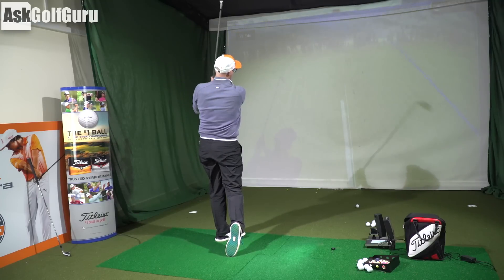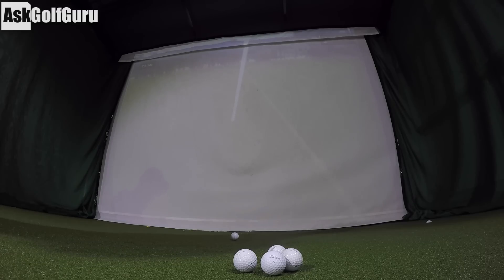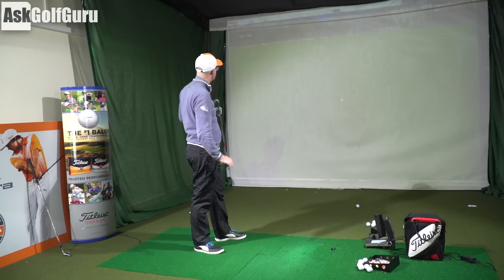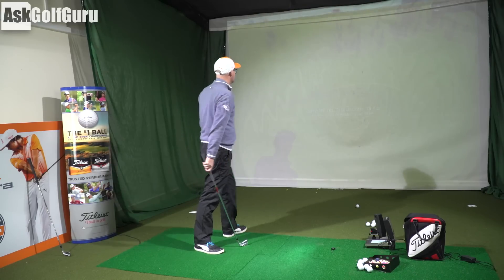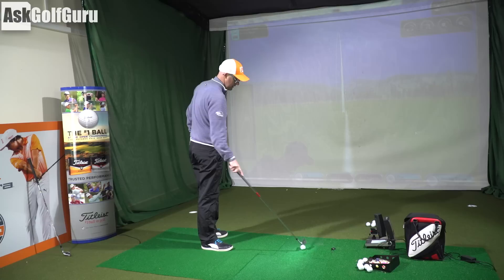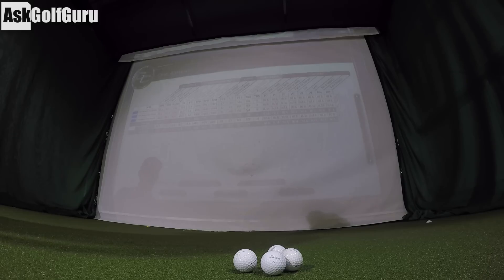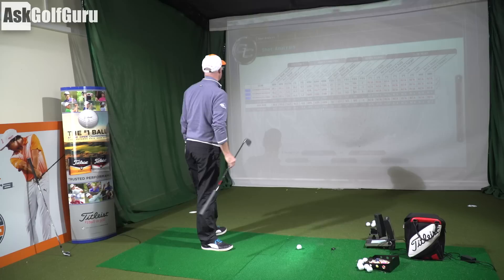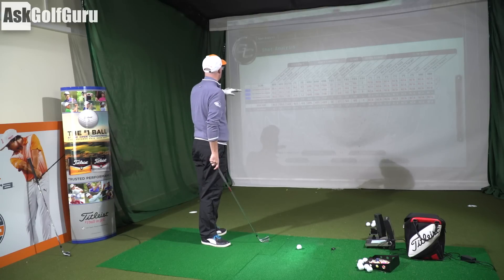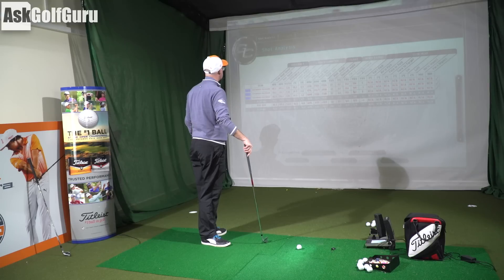What I love with the PXG is it feels unbelievable - it has an amazing feel to it, a different sound, and it does feel very good. That's 167 carry - definitely a bit further. The spin on that one was 6.1, launching at 18 degrees. So it's launching lower and spinning a little less - about 18 degrees launch with PSi forged too, and spinning less with the PXG.